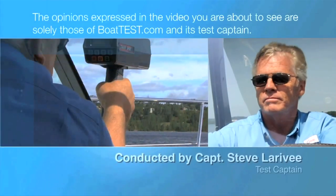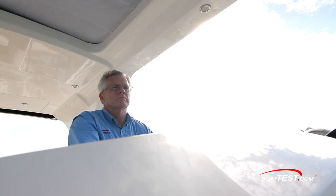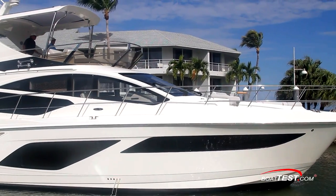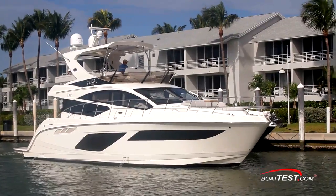The following opinions are solely those of BowTest.com and its test captain. Hi, Captain Steve for BowTest.com, and today we're going to be conducting a sea trial of the latest launch from Sea Ray's L-Class of luxury yachts, the L-550 Fly.